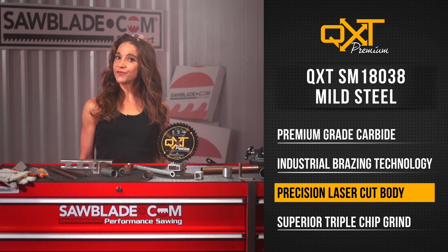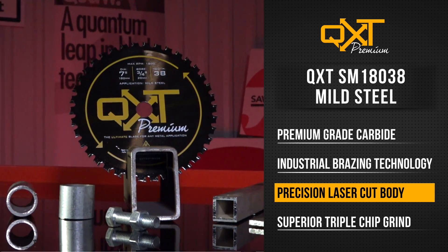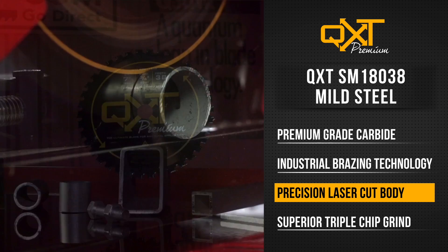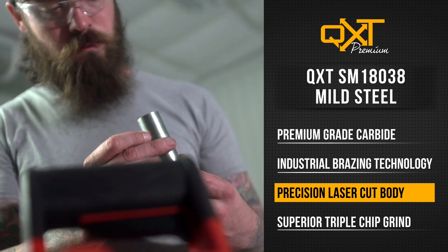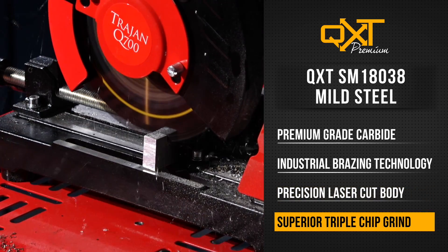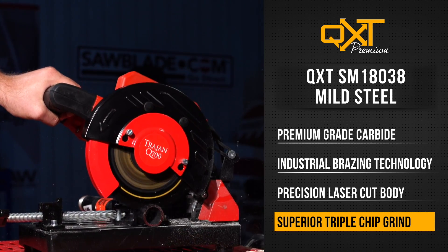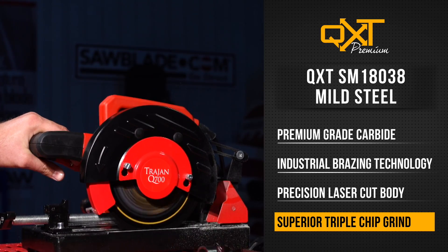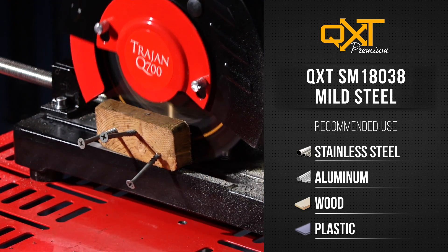The QXT Blade also features an enhanced thick-cut body that is laser-cut made rather than stamped, yielding a true spinning blade that produces cooler and faster cuts while leaving a smooth, workable finish. The superior triple-chip ground-tooth design gives this industrial blade the ability to excel in cutting a variety of applications, such as stainless steel, steel, aluminum, wood, and plastic.